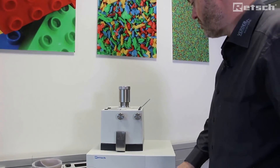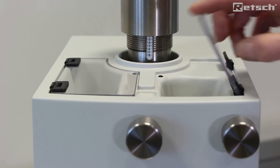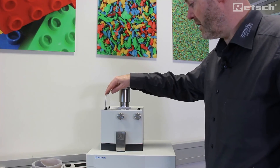We would operate the instrument and pour the sample material in through the right-hand feed window. You will also note there is a left-hand feed window for observing the progress of the sample.